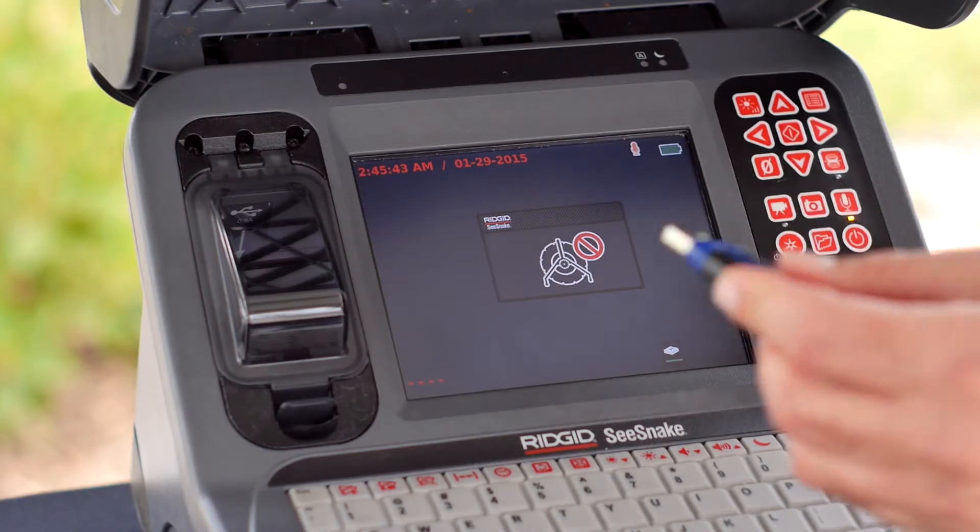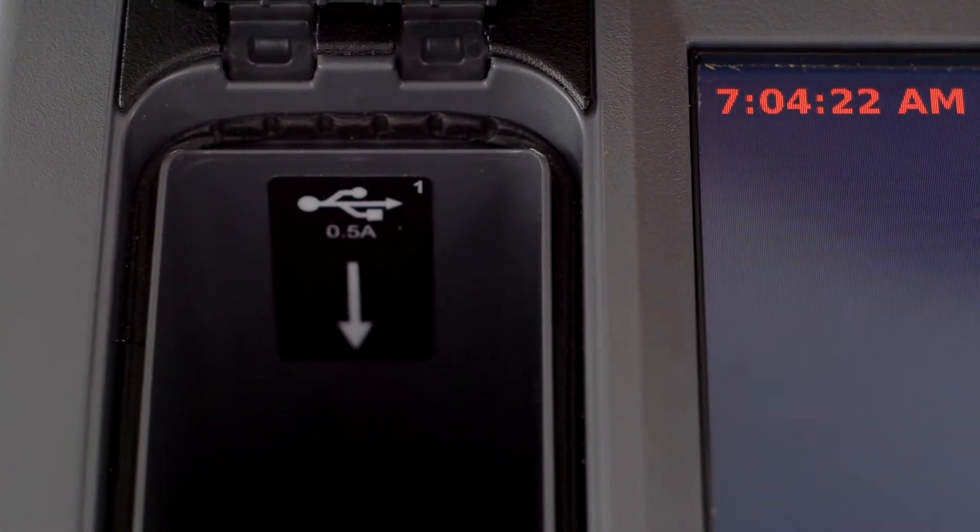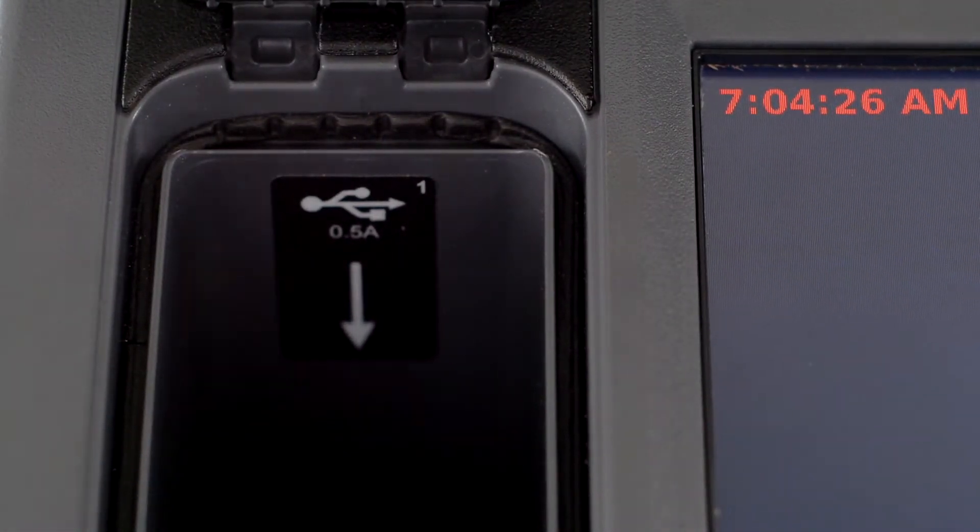The simple solution for working in extreme temperatures is to plug a USB flash drive into one of the USB ports. We'll plug our flash drive into USB port 1 because it can accommodate larger drives.